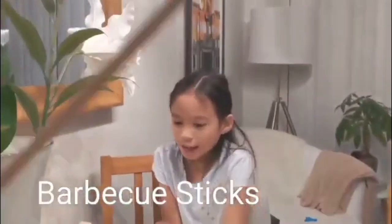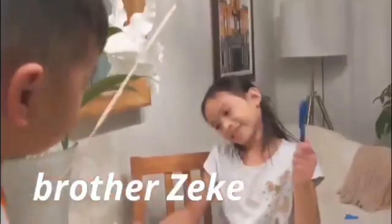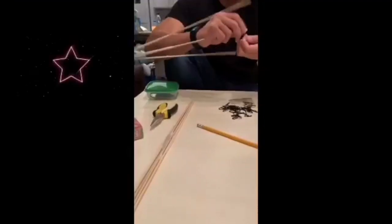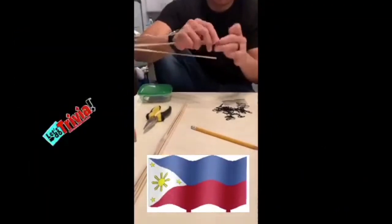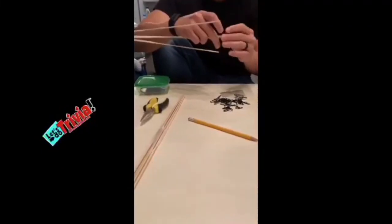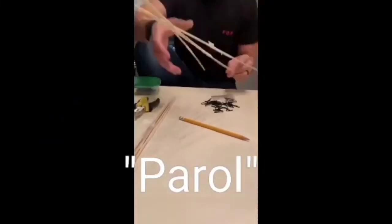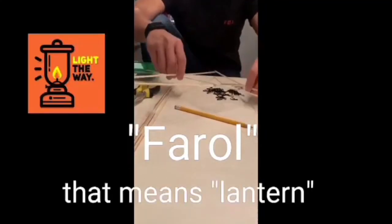Hi guys, today we're making a parol — it's a Filipino star. You can find a lot of these in the Philippines. Did you know that the word parol came from the Spanish word for a roll with an F? It means lantern.